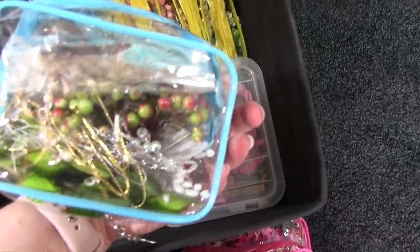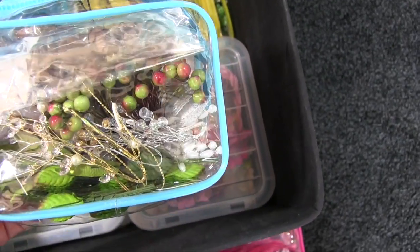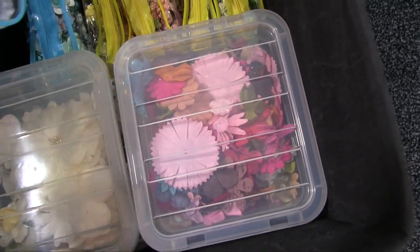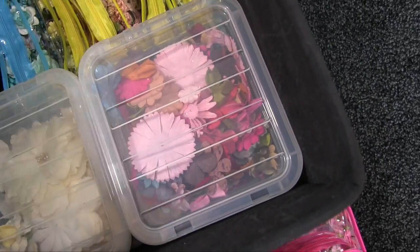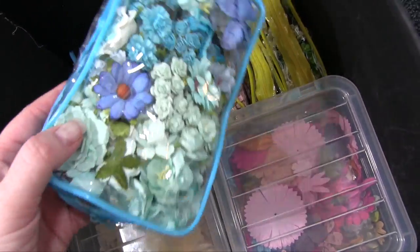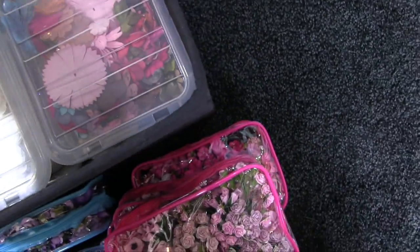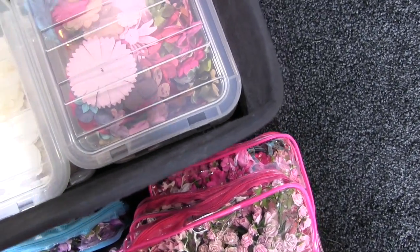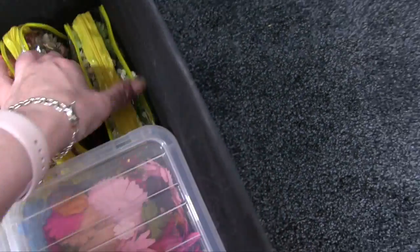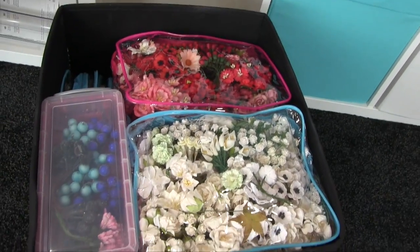Then we've got leaves and sort of odds and ends like that — pearly bits and things, mostly leaves — and then blues; different blues and some really nice flowers there. Then the yellow ones, and then peaches, browns and beautiful greens.